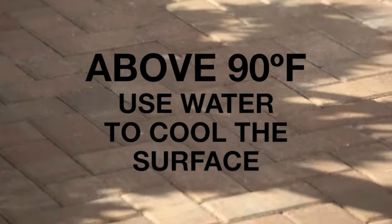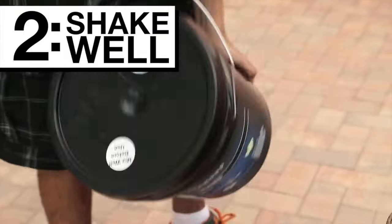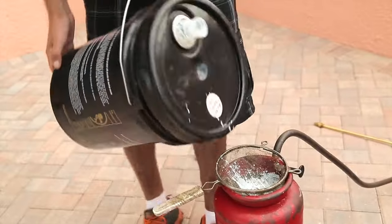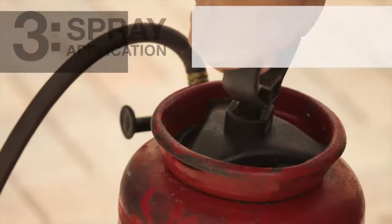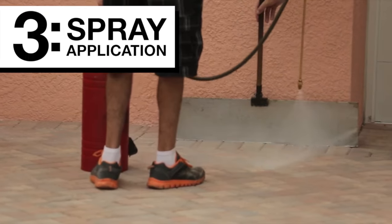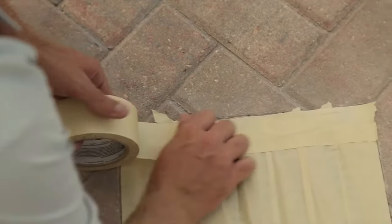If the temperature is above 90 degrees, use water to cool the surface. Second, shake Black Diamond Coating sealers vigorously for uniform results. For best results, we recommend a spray tank for application. High pressure is needed for the proper sealer spray pattern. Use an edger or mask off any surfaces not intended for sealer application.